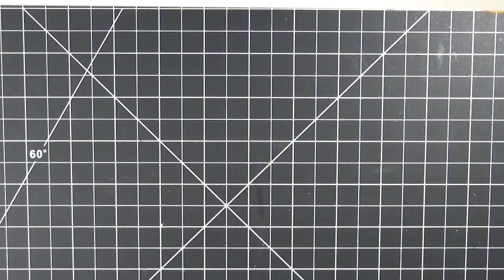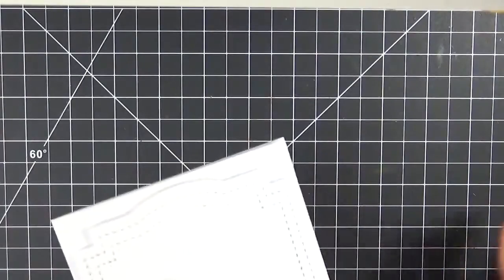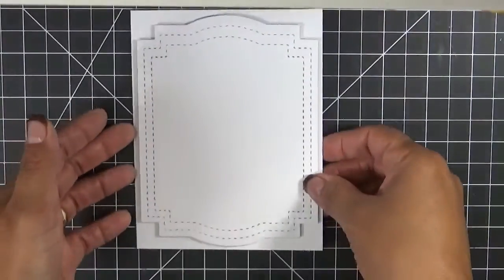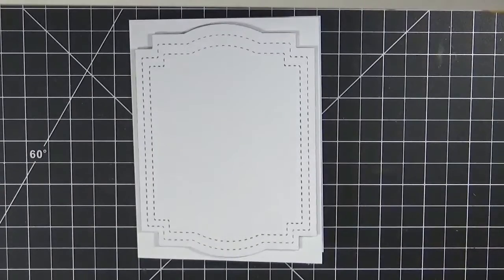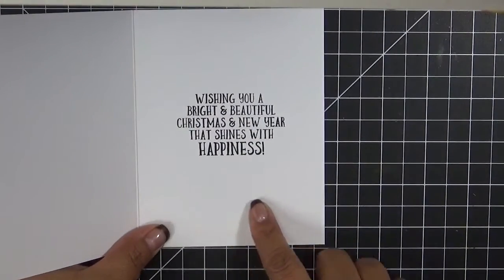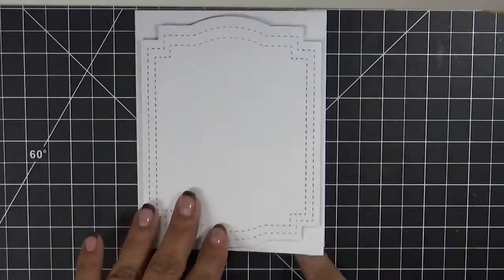As I thought I had my camera on when I was putting this together a little bit ago — unfortunately I didn't, so you didn't miss much. I'll just walk you through what I did. I went ahead and stamped the inside, which says 'Wishing you a bright and beautiful Christmas and New Year that shines with happiness.'